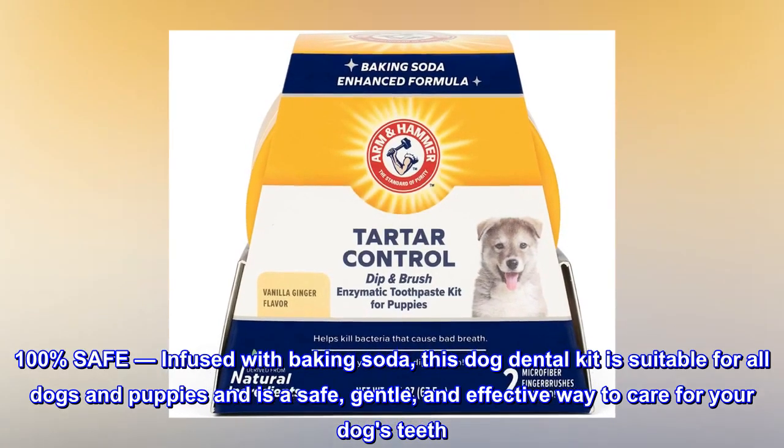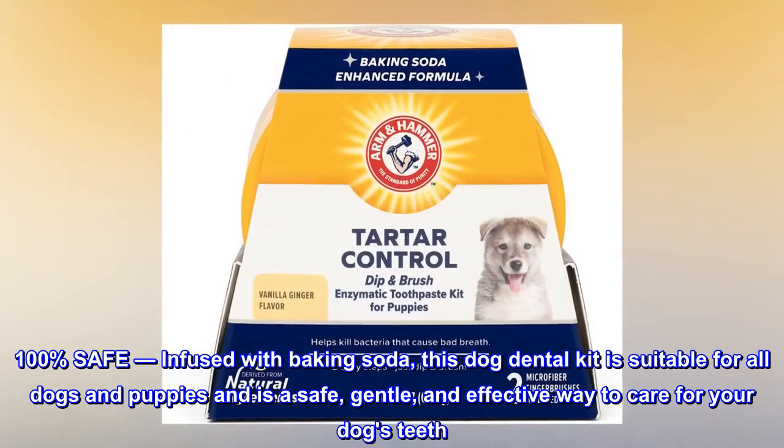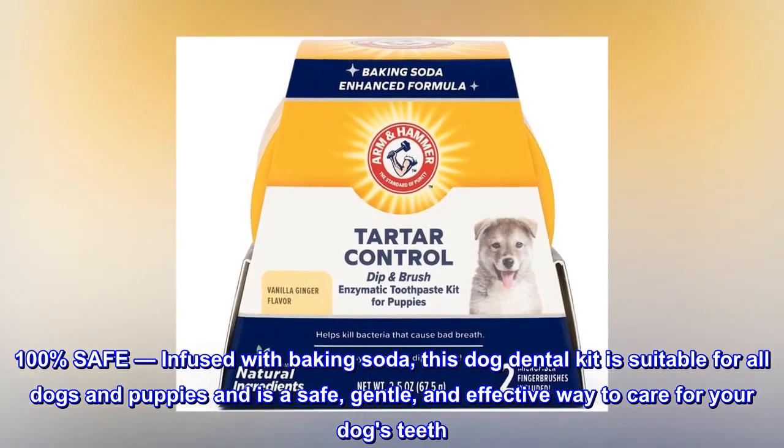100% safe. Infused with baking soda, this dog dental kit is suitable for all dogs and puppies and is a safe, gentle, and effective way to care for your dog's teeth.